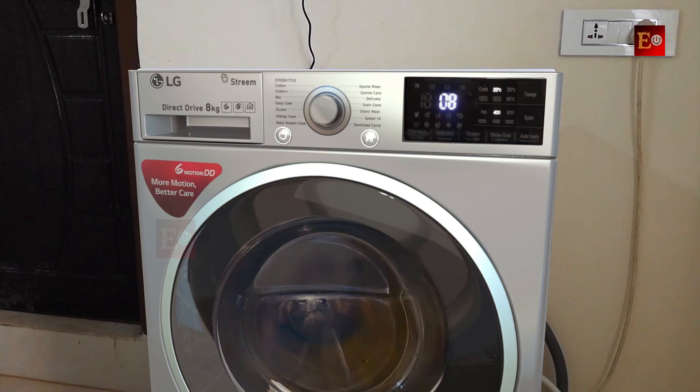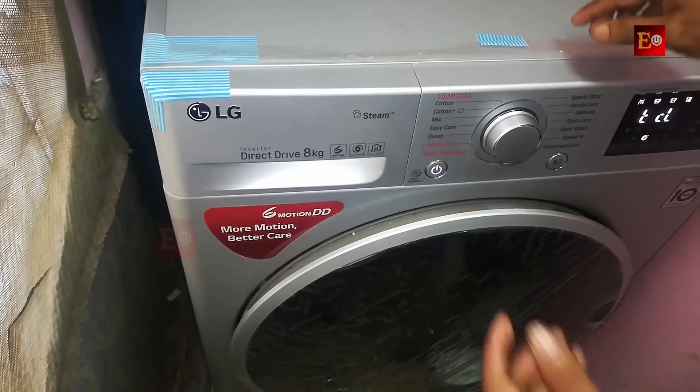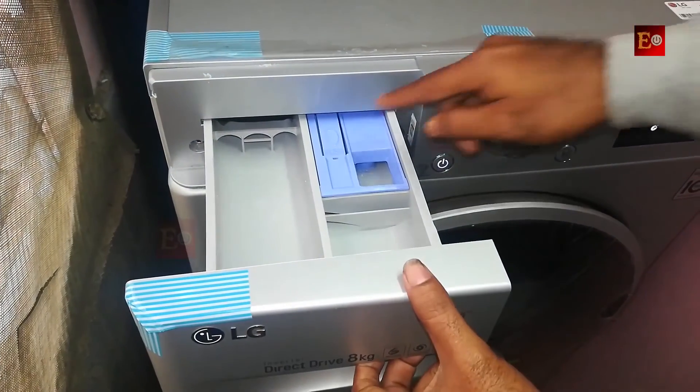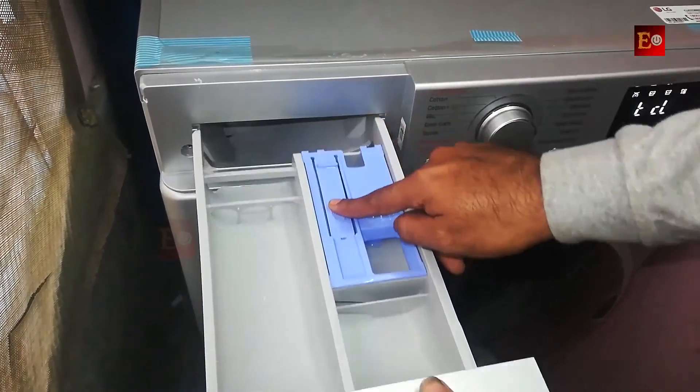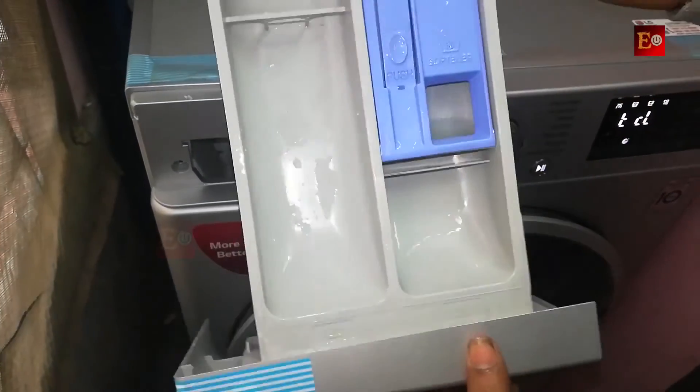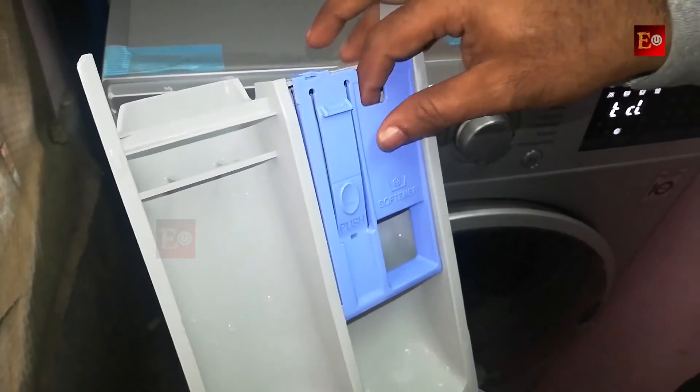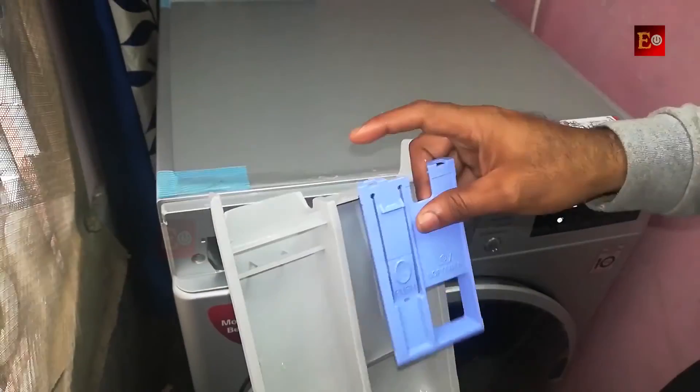In front load washing machines, the washing drum sits on a horizontal axis, and the washers are also on a horizontal axis. The front load washing machine motor is more efficient than top load washing machines, and the drum's RPM during spinning is more than top load washing machines. If you want to clean the detergent tray, you can remove it from the machine by pressing here. If you notice any dirt in the detergent tray or inside it, you can remove it, clean it with water, and then insert it again.